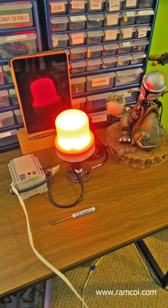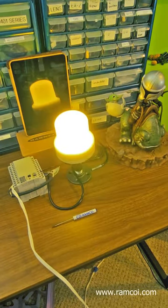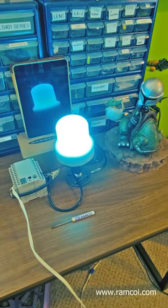The light has a really nice white diffused lens, making it easy to tell if the light is on or off, even in bright daylight. The LEDs are super bright for even daylight applications.